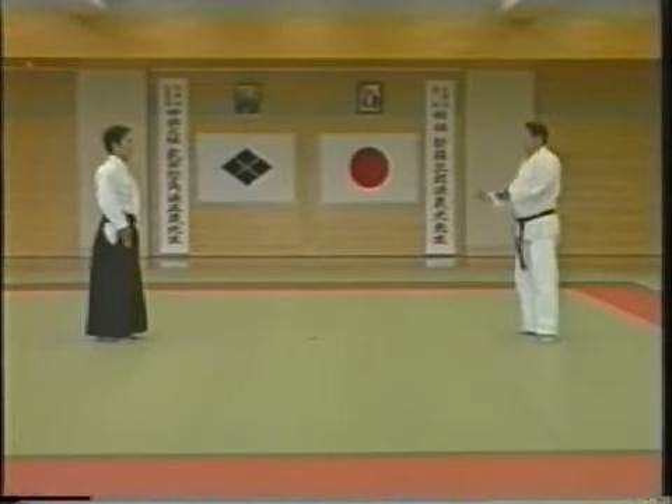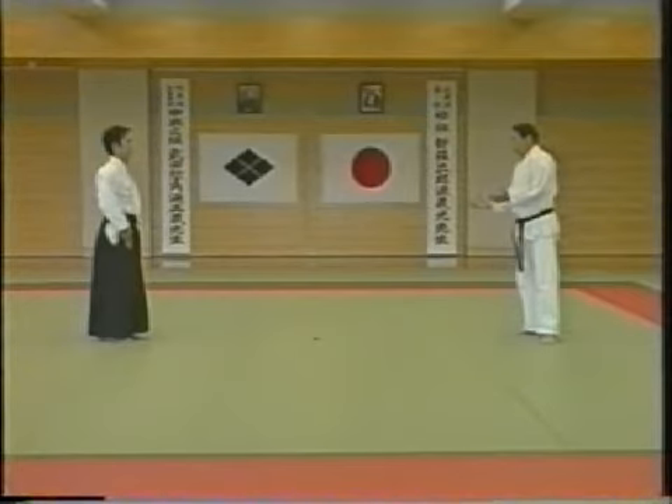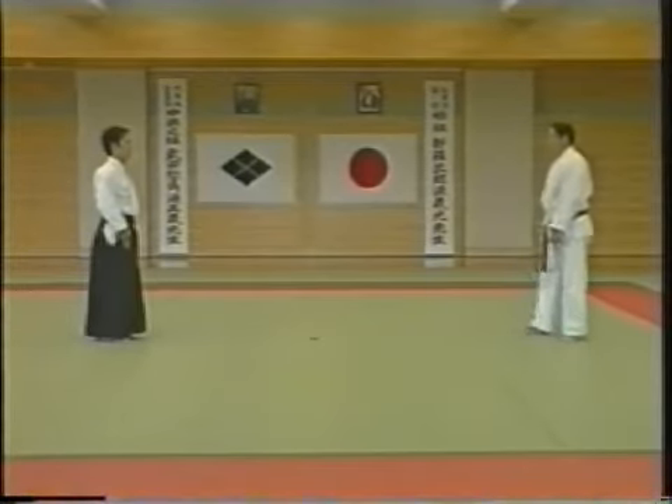The important points for this technique are exactly the same as for koshiguruma. The opponent attacks intending to choke and take you down. Please practice with a clear understanding of this point.